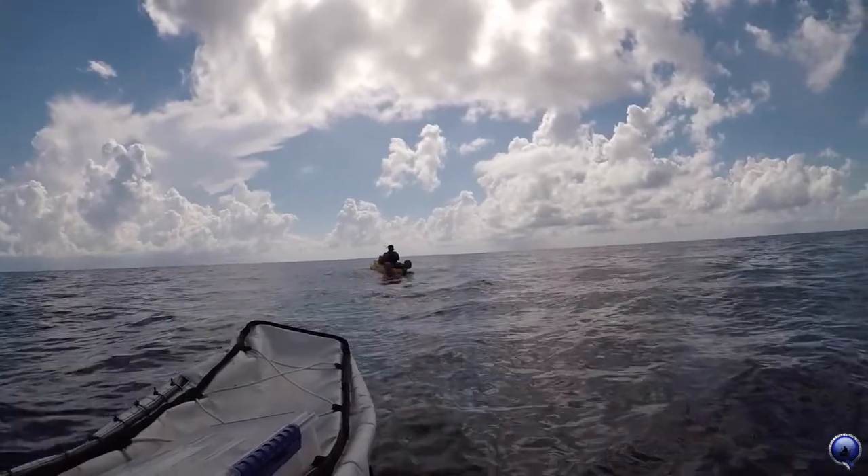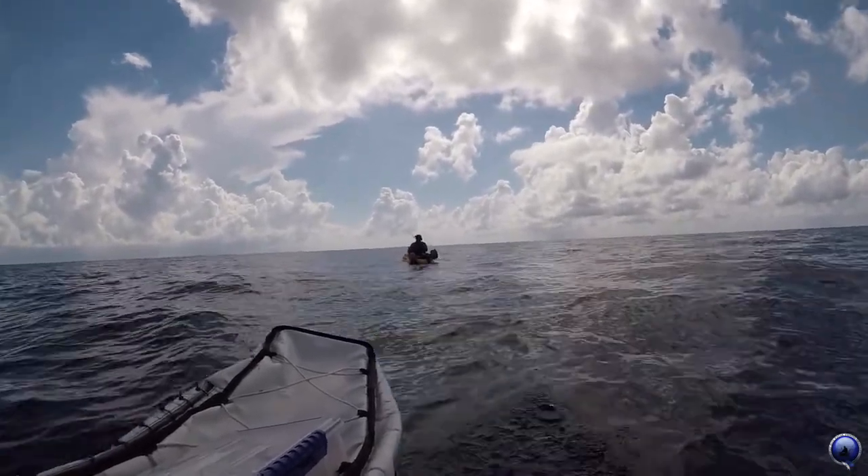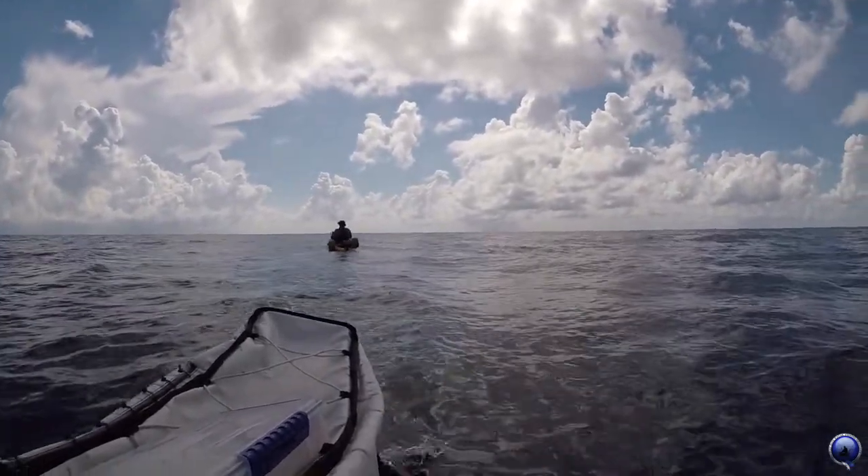It's beautiful when they jump, but it's also stressful when they jump too. Just keep a good bend in that rod — keep a good bend in that rod.